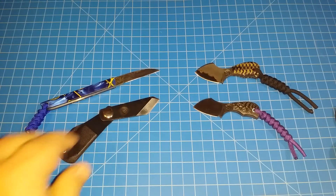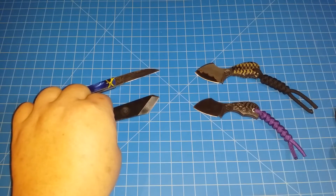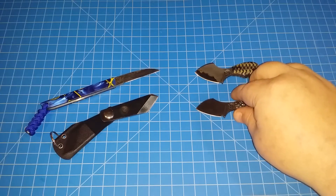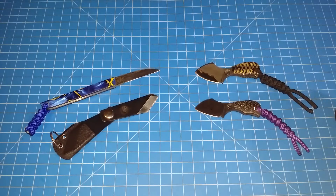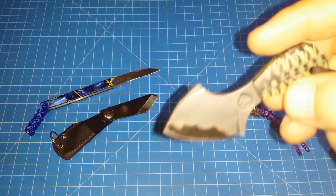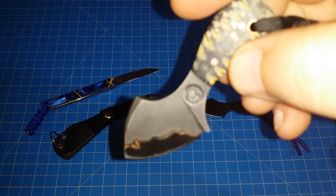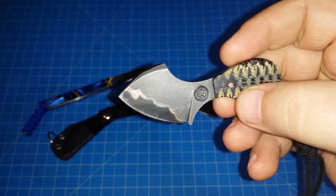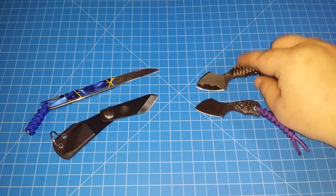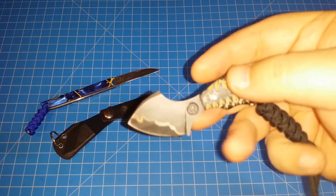I'm gonna do a quick review on these knives and show you a company I discovered. I was on Blade Forums a while back and started checking out some knives from a maker called Suwannee River, a custom knife maker. This is the first one I ordered — it came in and it was pretty expensive.